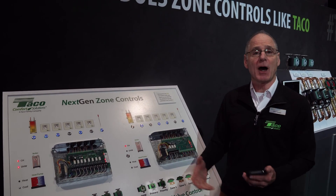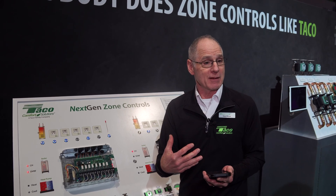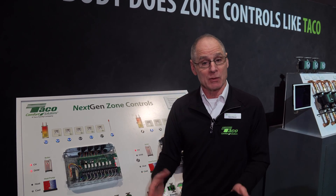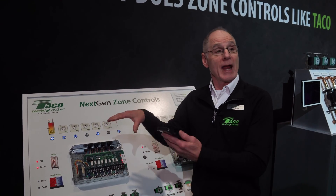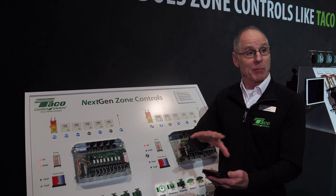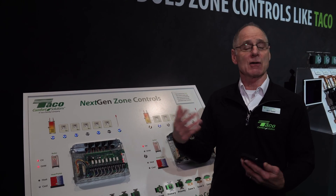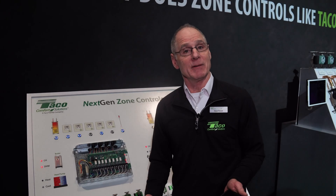Those are just some high-level things you can do. The mobile app really unlocks those features, but remember, out of the box it works just like the zone panel you expect. If an installer wants advanced features, download the mobile app called Tayco Control and configure outputs, inputs, or set up reset capability. You can also set up domestic recirculation and configure timing — how long the pump is on and off — all within the mobile app. Thank you for your time. Look for more information when these are released later in the year.